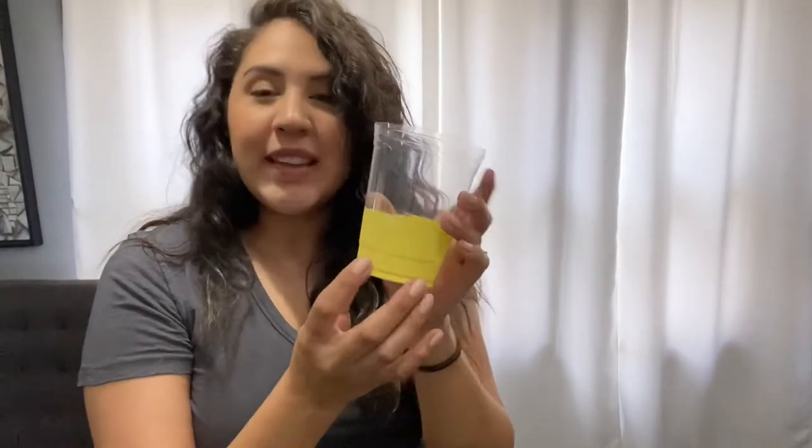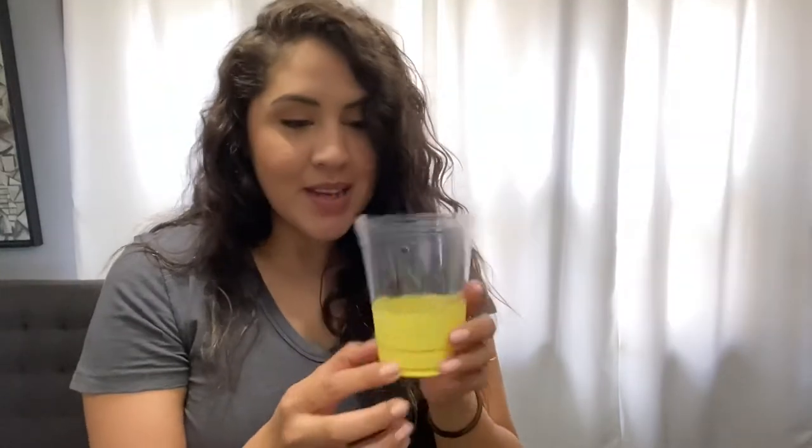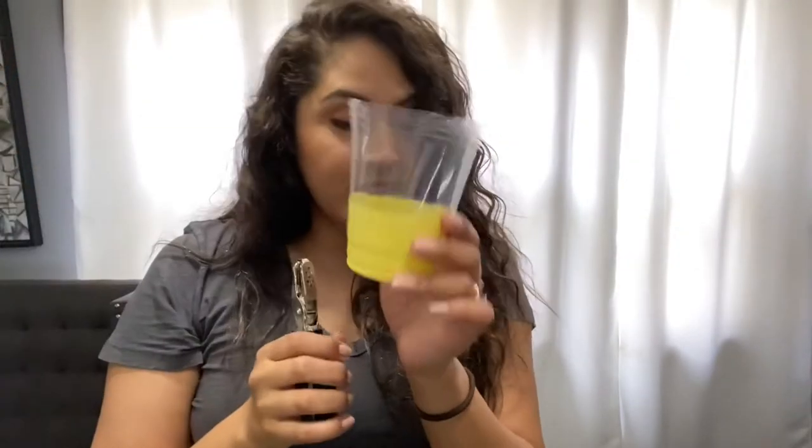Now that we have our items, we are ready to begin. With your plastic cup — you'll notice I painted it yellow, that's only so you could see it better since I have clear cups — grab your cup and if you have a hole puncher, grab your hole puncher and make two holes on each side right across from each other. You're going to want to do the same thing to both of your cups.